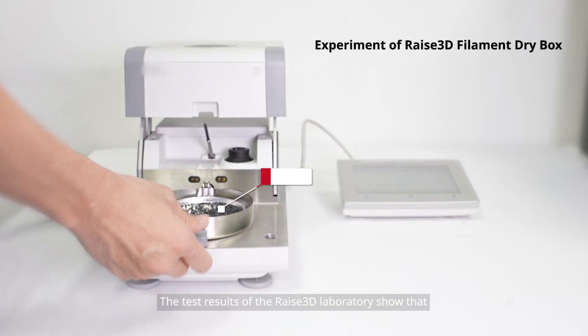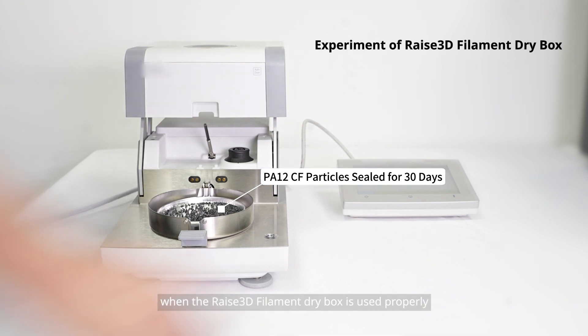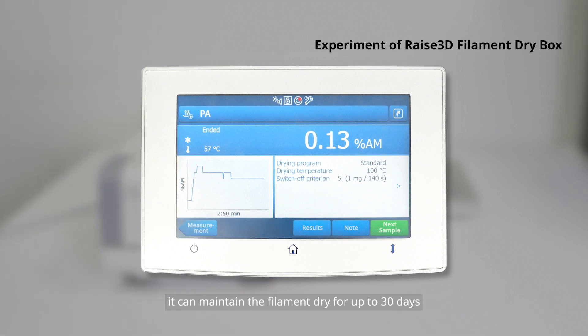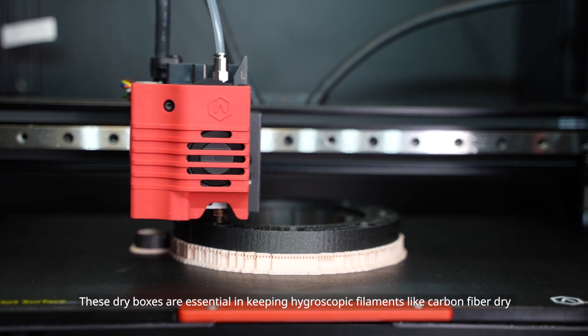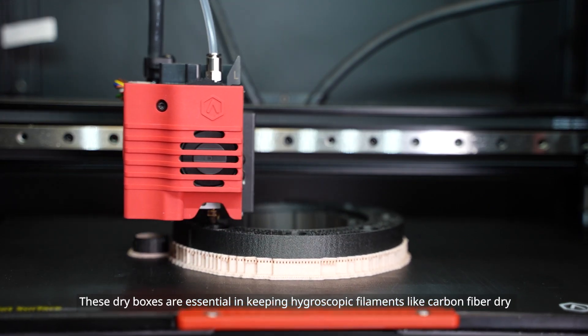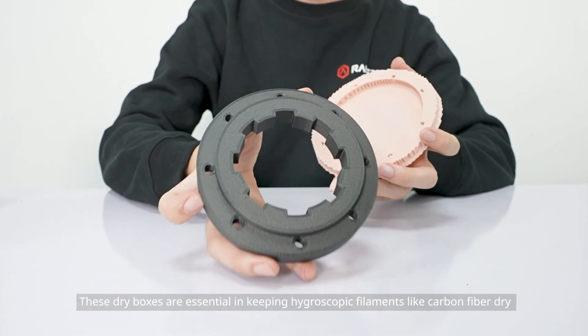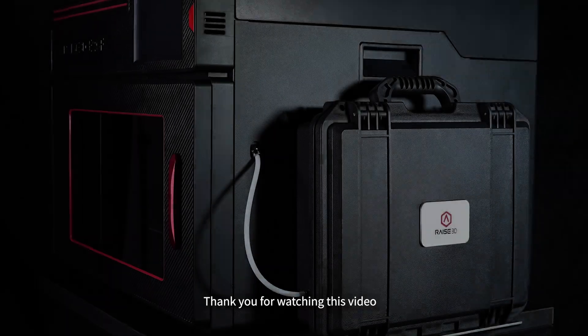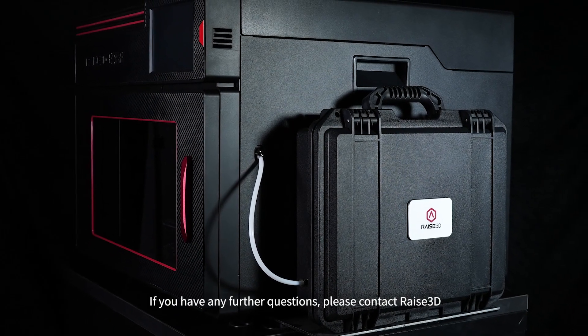Test results from the RAISE 3D laboratory show that when the RAISE 3D filament dry box is used properly, it can maintain the filament dry for up to 30 days. These dry boxes are essential in keeping hygroscopic filaments like carbon fiber dry for the best possible printing results.